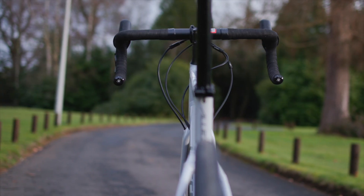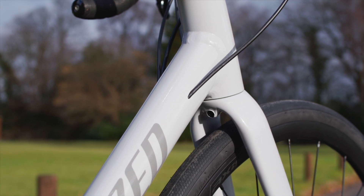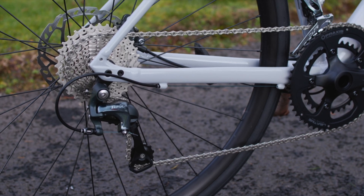Like the old model, it's got semi-internal cable routing — they're routed through the frame down the down tube, and then exposed under the chainstay.